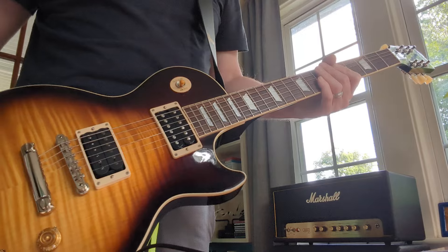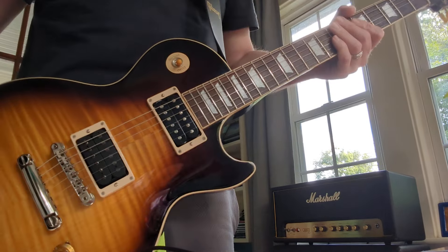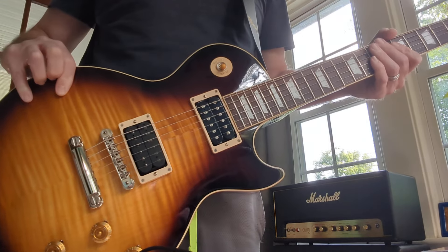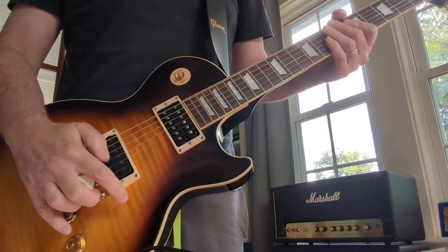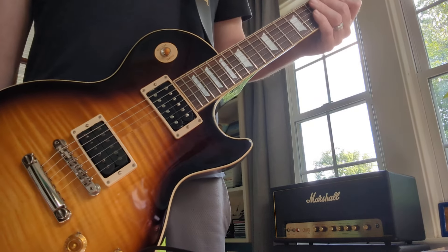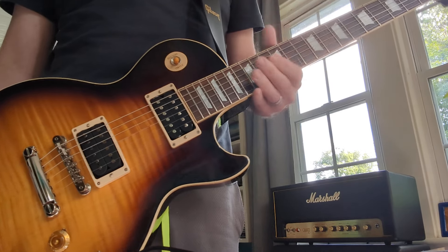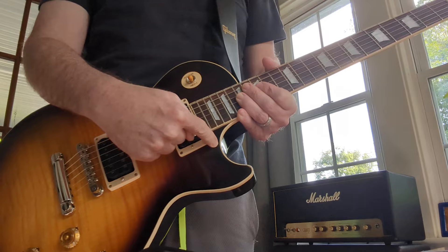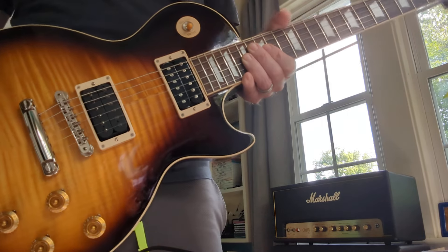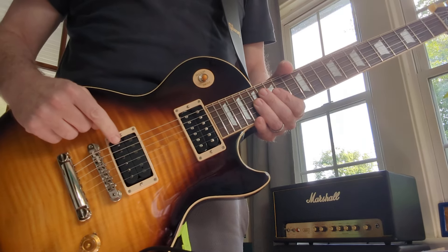I wanted to do this video just to get your opinion — not about my playing, but about this guitar. I'm thinking about putting the scratch plate on it, or the pick guard. It came with a pick guard, but it's not installed. And once you install it, you're drilling a hole here and down here, and you can't undo that. So I'm reluctant to put the pick guard on it.